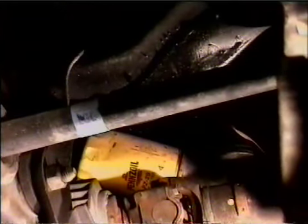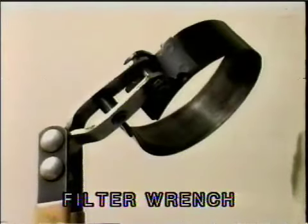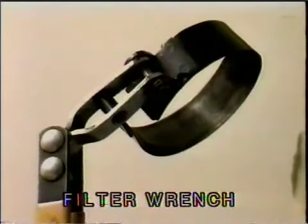Near the oil drain plug, you will find the oil filter. It will be mounted horizontally if the vehicle is a four-wheel drive and vertically if the vehicle is a two-wheel drive. We recommend using an oil filter wrench to remove the oil filter because it will give you an equal tension all the way around the filter.